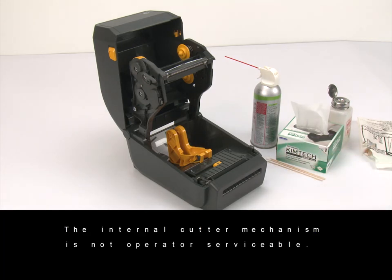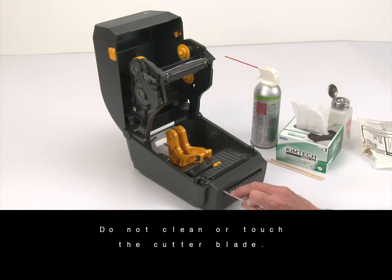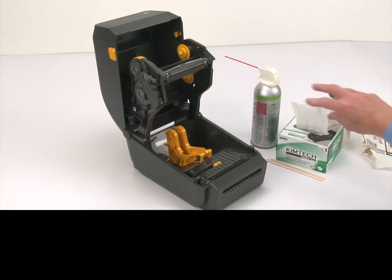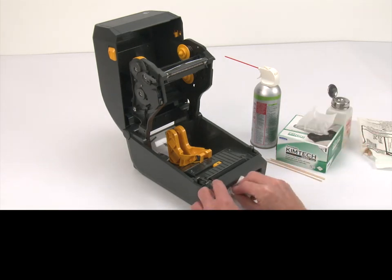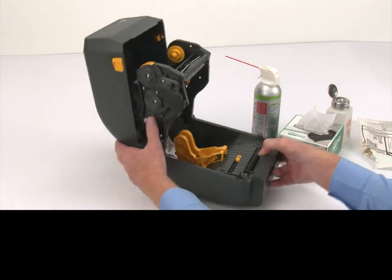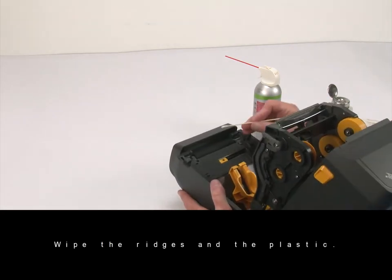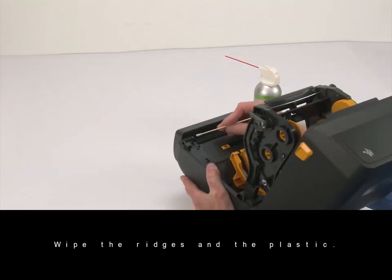The internal cutter mechanism is not operator serviceable. Wipe the ridges and plastic surfaces of the media exit slot. Do not clean or touch the cutter blade.